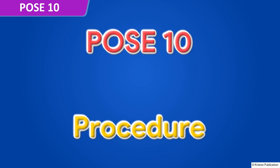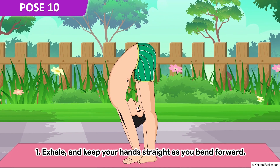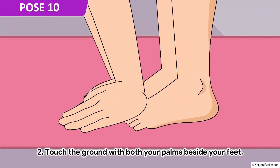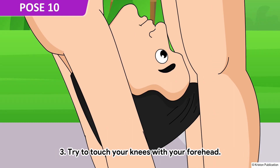Pose 10. Exhale and keep your hands straight as you bend forward. Touch the ground with both your palms beside your feet. Try to touch your knees with your forehead.